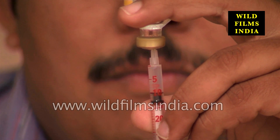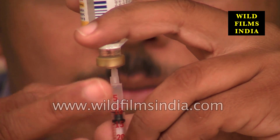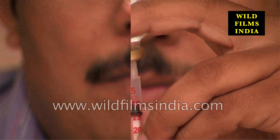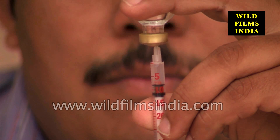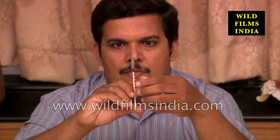If air bubbles appear in the syringe, gently tap the syringe with your finger to make the bubbles rise to the top of the syringe and push the insulin back into the vial. Draw back the plunger a second time to get the desired dose. Pull the syringe out of the insulin vial and double-check the dosage.